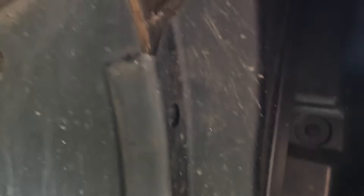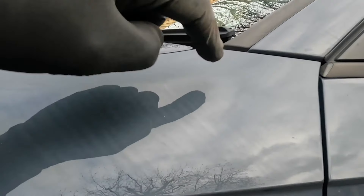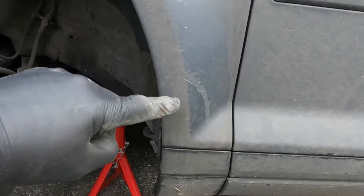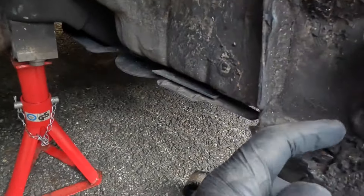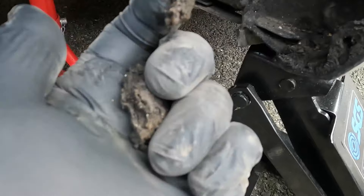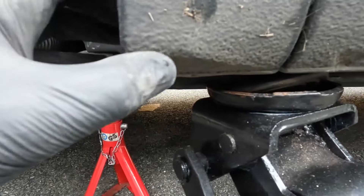Mud used to splash up into here, impact at the top of the wings, and cars in the old days used to have rust all up here, all across the top of the wings and often at the back here. Now unfortunately some does make it past the wheel arch liner, and if you look at the back here — look at that — some impacted mud and sand that's wet, that stays wet, that never dries out.